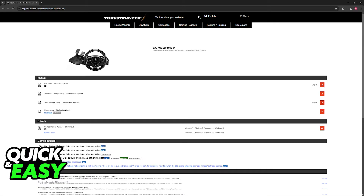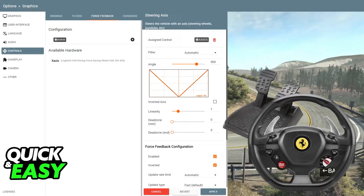Now, you will have to change the settings inside of BeamNG Drive itself. When you open the game, go over to Settings, then Options, and then select Controls. Inside of the Controls category, you will have plenty of options related to managing the steering wheel.